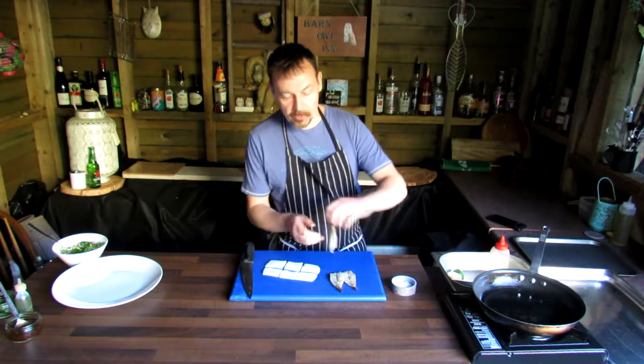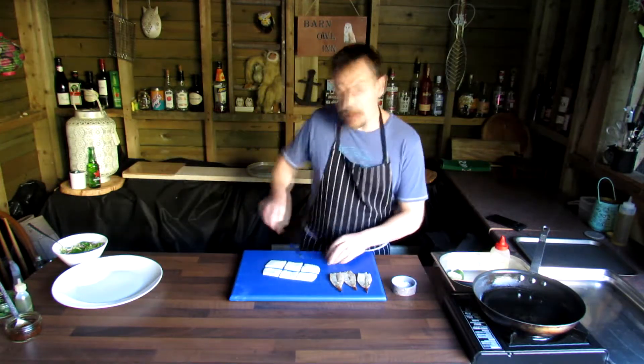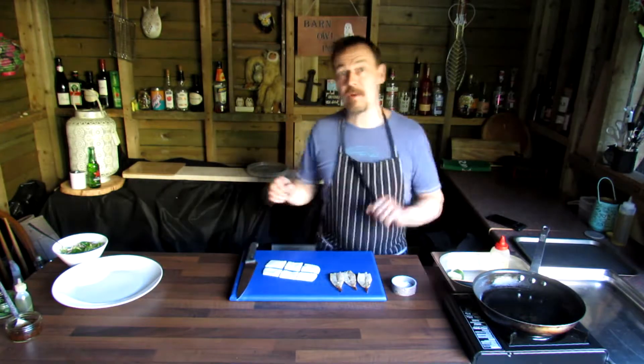First of all we've got some prawns which have been split down the middle and marinated in garlic and herbs. We've got some squid which has been pineapple cut, crisscrossed and cut into pieces — they're going to cook really quickly in the pan.